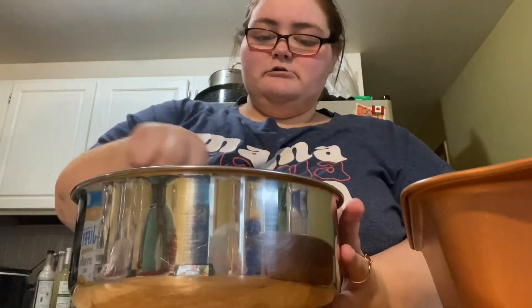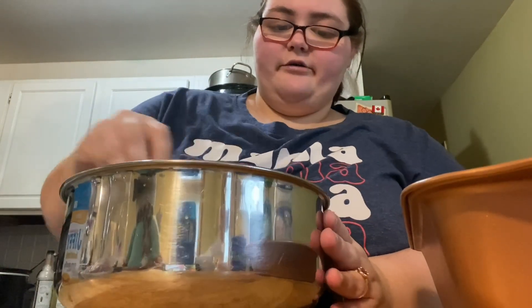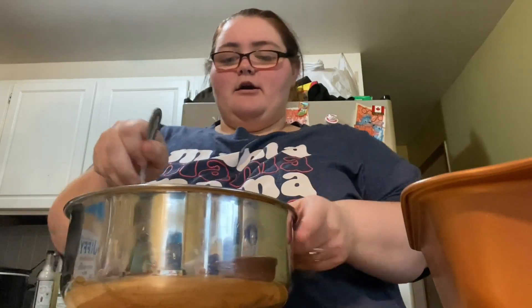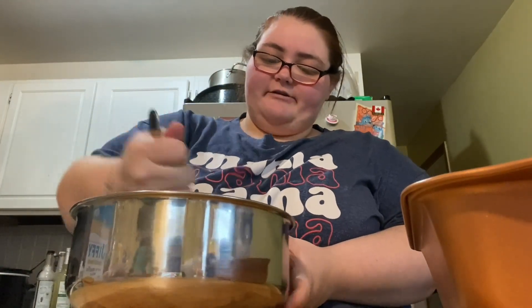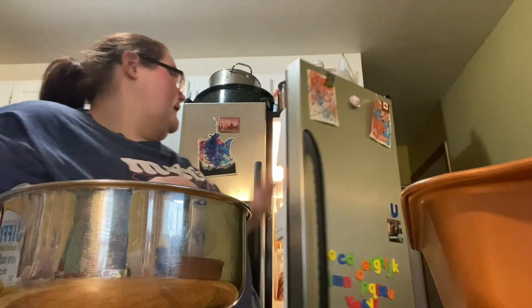Now we're gonna mix — and yes, I'm mixing with a spoon, I don't care what I mix with as long as it gets mixed. I'll probably add the rest of the milk too since I added the protein powder, because I feel like it's gonna make it pretty thick with just one egg and one-third of milk.